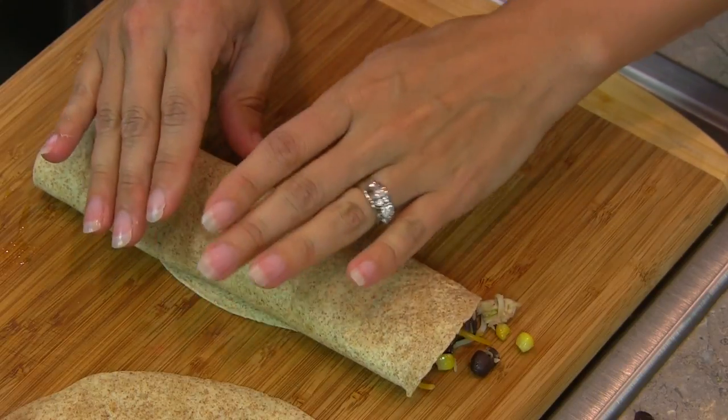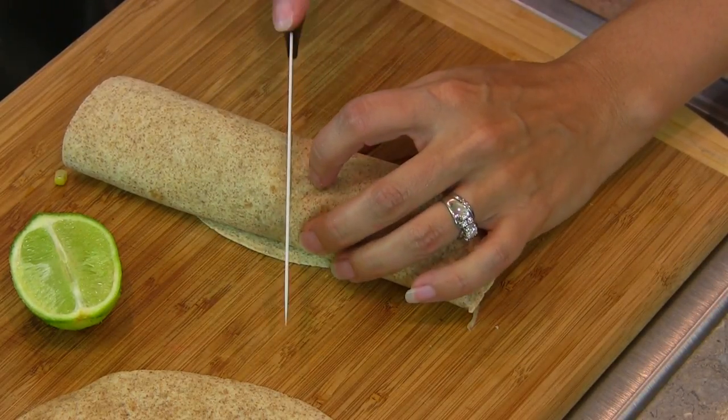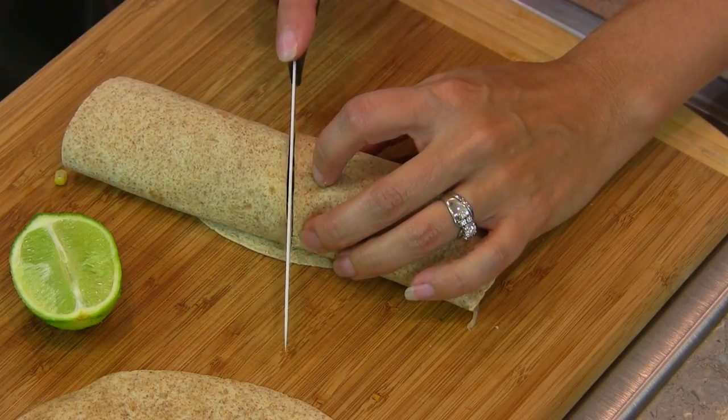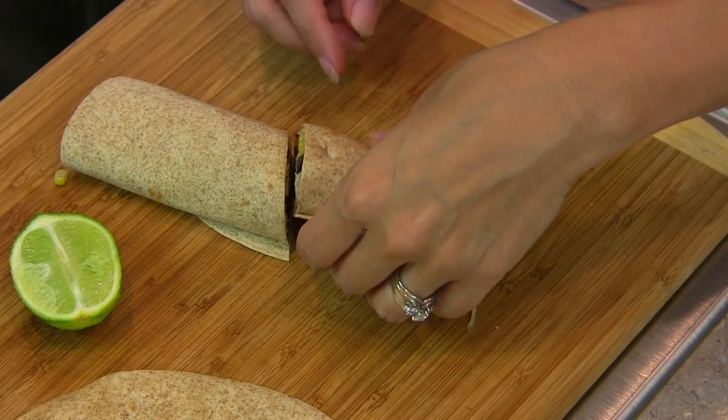Let that set for just a moment. We've finished rolling our burrito. We're going to go ahead and cut this in half — you'll see how nice this looks inside.